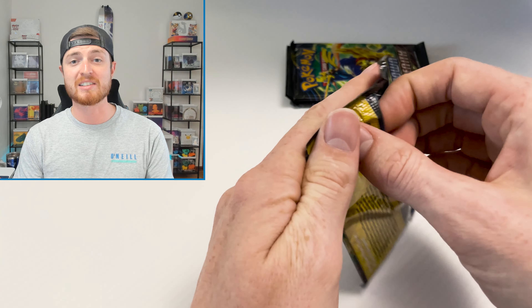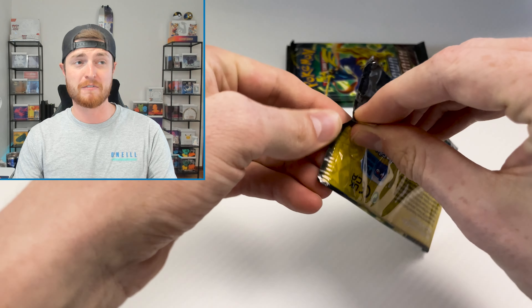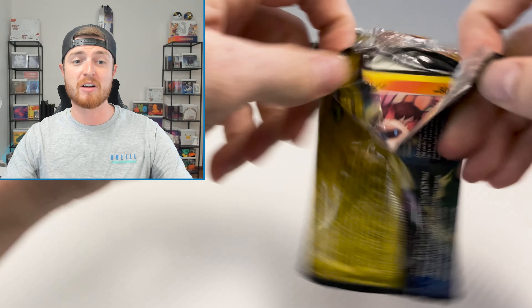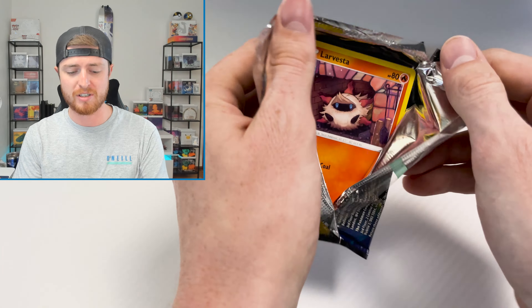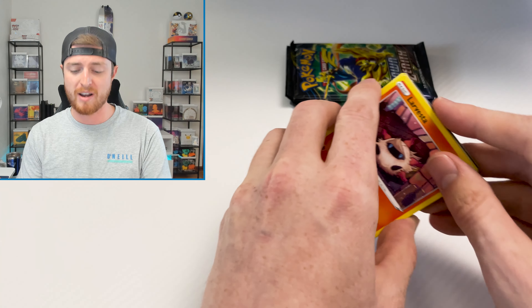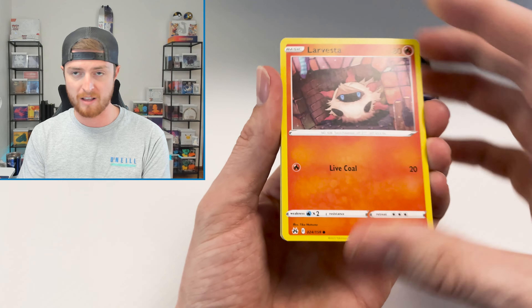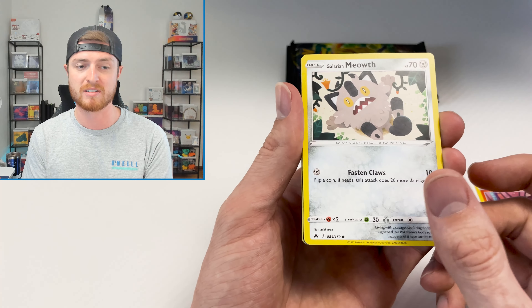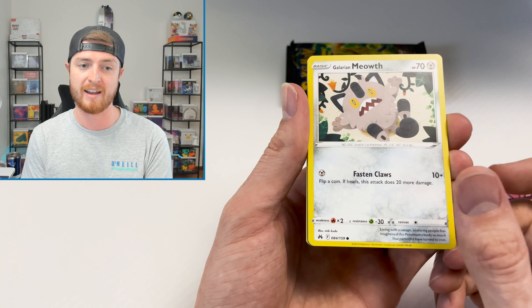If you pick it up for $40, then you're getting seven packs at $5.70 each, plus the promo items. We got a Reverse Oranguru and a Zamazenta Hollow. The big update was the additional two packs. You could still get these packs for less than $5.70 each, so it's not really going to be your best bet.